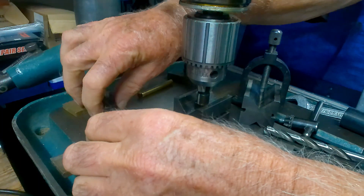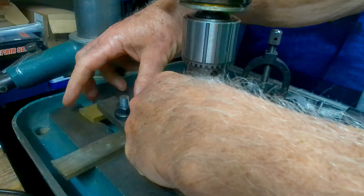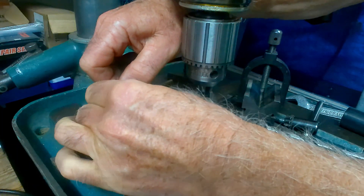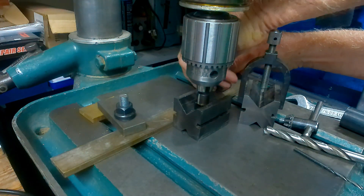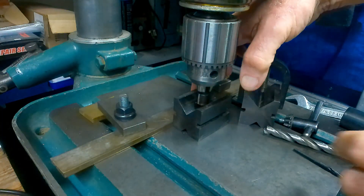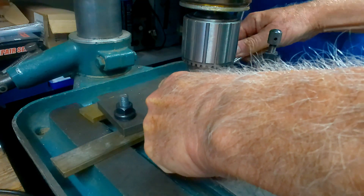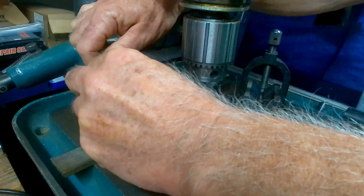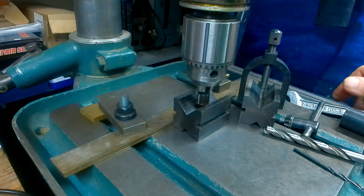You need to clamp the strip down because that's how this system works. Put a clamp on that end and one on this end, making sure you're pinching it back so the strip is nice and secure.